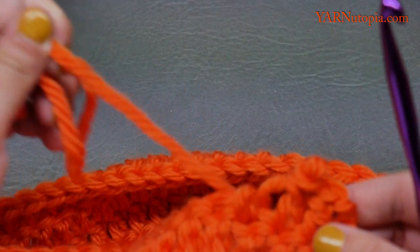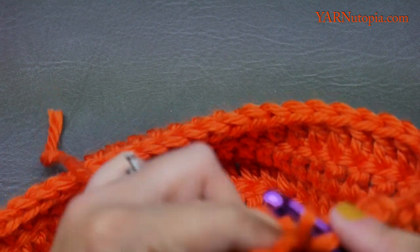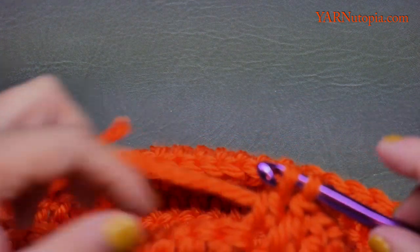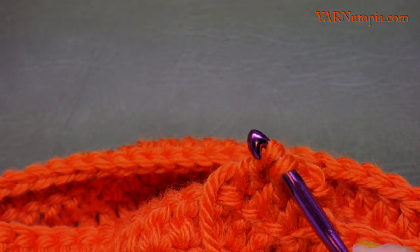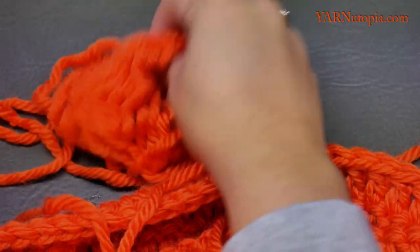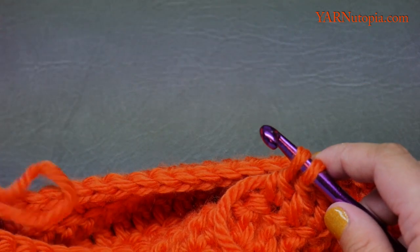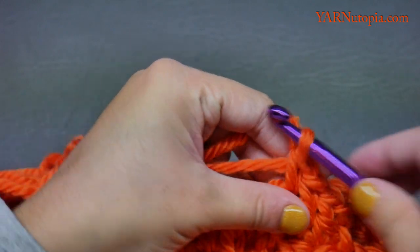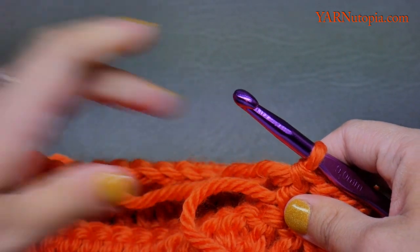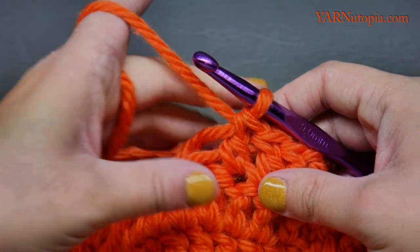I'm at the end of my yarn so I'll show you how to change color. Start a double crochet, but on the last two loops drop the old yarn, grab the new yarn, and pull the end of the new yarn through those two loops to finish the stitch. Then continue working the stitches, working over the top of the loose strands to hide them.